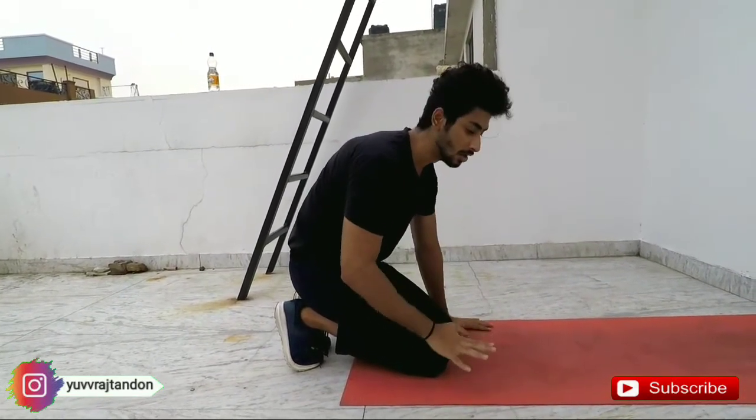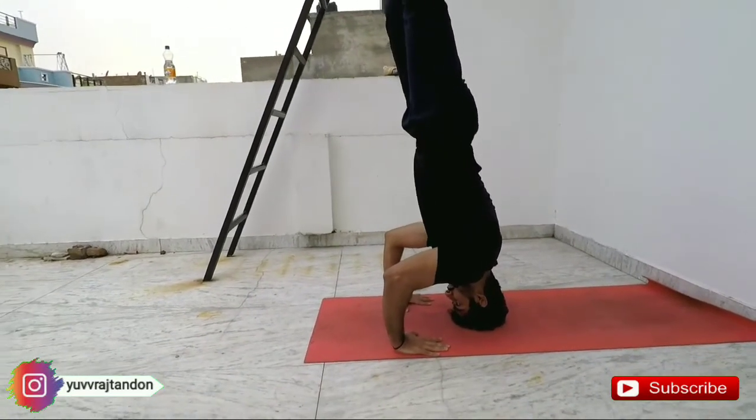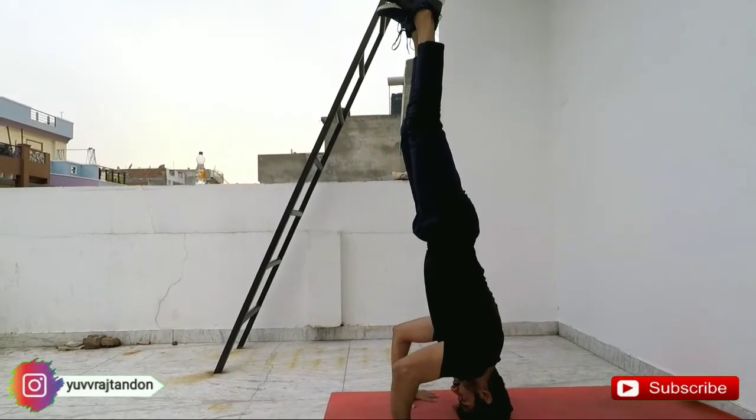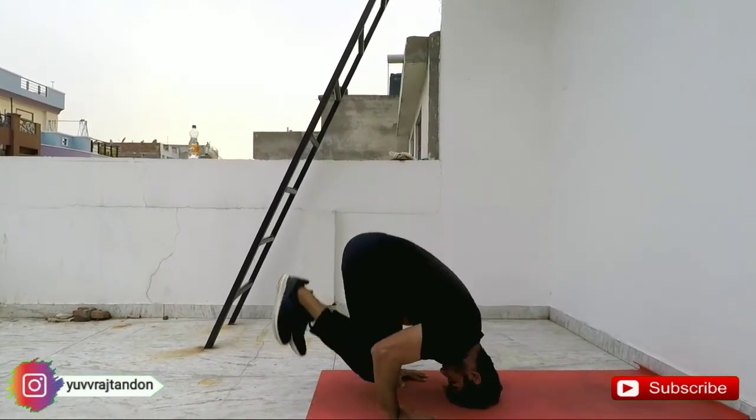Now we can perform the headstand, keeping our hands and using our fingers to balance. When you use your hands and your head to form the balance, the benefit is improved blood circulation. If you like this video, please like it, subscribe to my channel, and press the notification bell so you can see new videos. Thank you for watching! Bye bye!